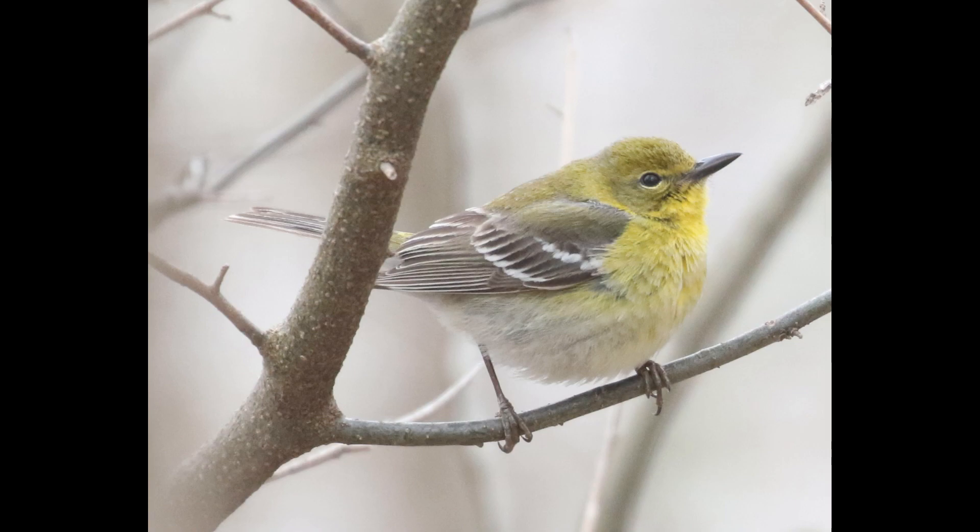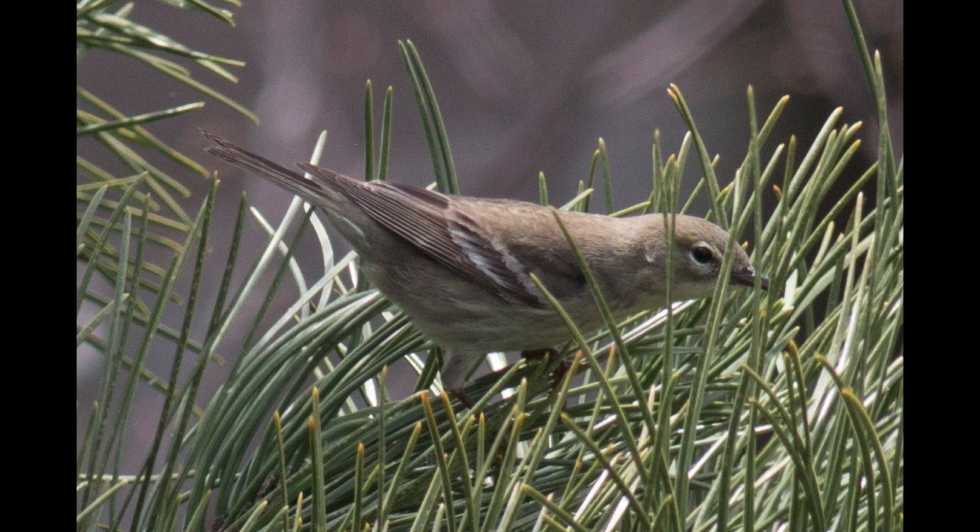The drab ones can just be grayish and basically lack yellow altogether, so that's something to keep an eye out for. You have a whole spectrum from gray to yellow birds, and that's something to be aware of.